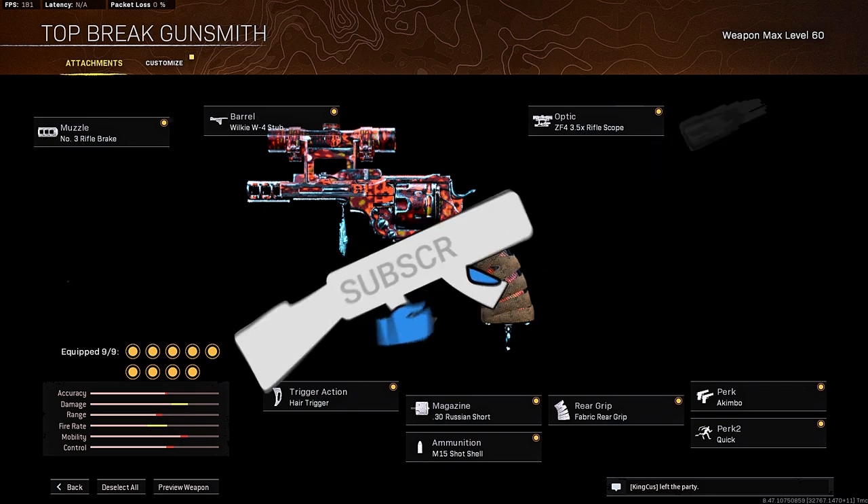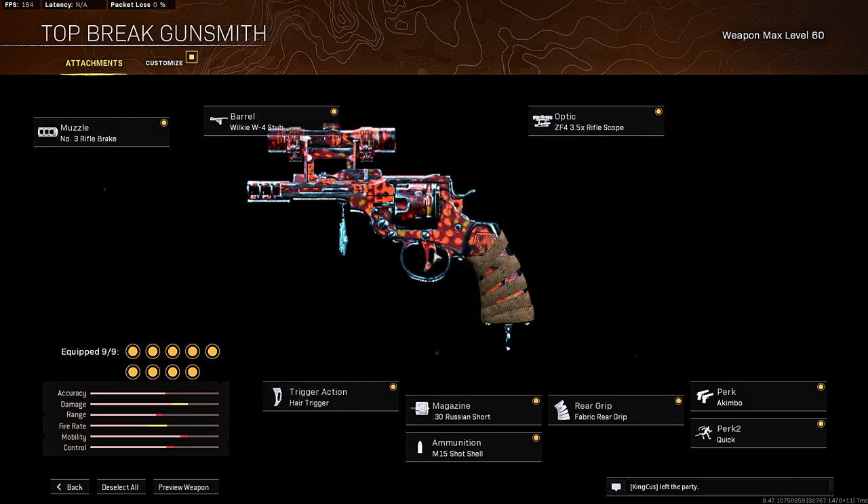Welcome to the channel! If you guys are new, make sure to hit that subscribe button down below. Today we're going to be showcasing the Snake Shot 2.0 that was released in the new Warzone Pacific update. This thing is absolutely broken — a nerf will be coming soon, so make sure you use it now while you can.